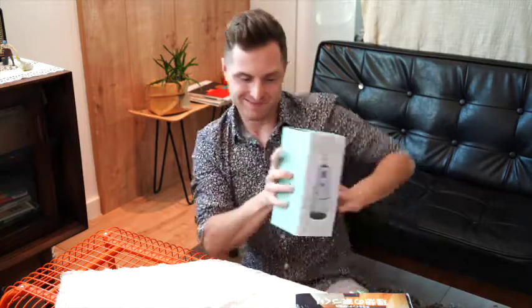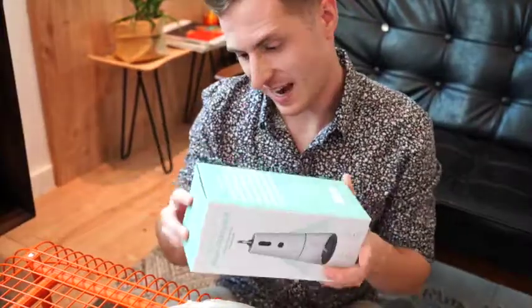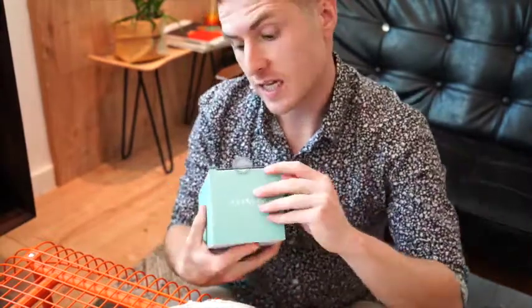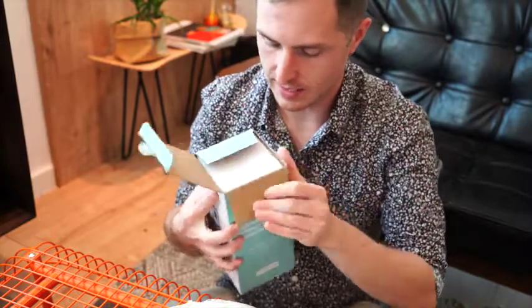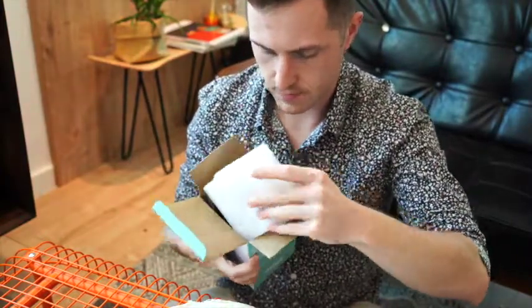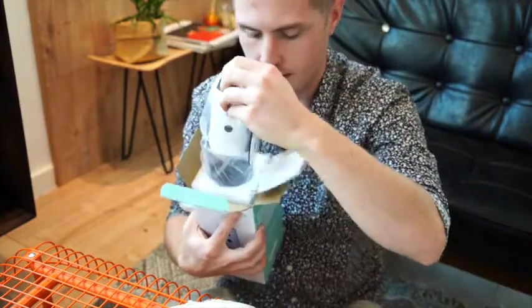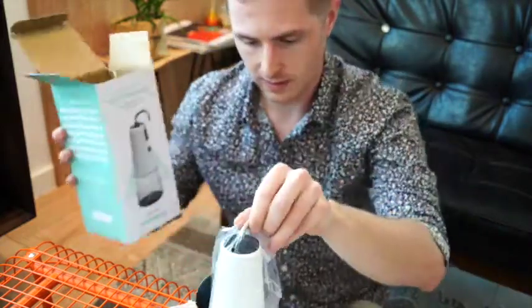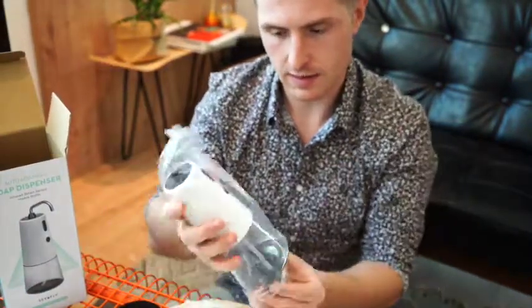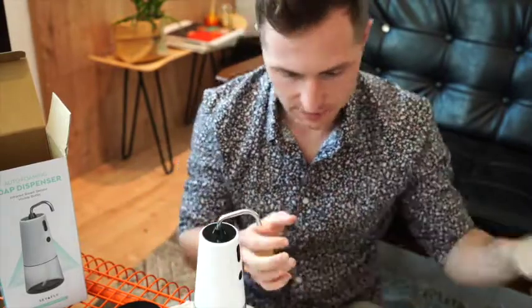Let's see what it looks like. Let's take a look at what's inside this package — I'm excited. Let's start by taking off the quality seal. Nice thick foam padding for protection — very nice. And the beautiful device itself. Let's take a look. Take off the plastic... and voila, here we are. Oh, it's beautiful. I love it.